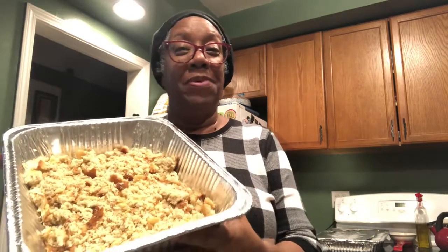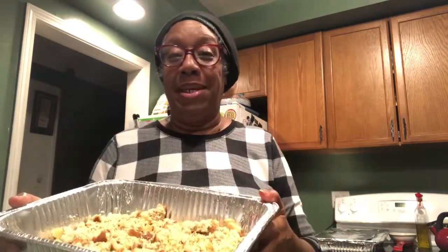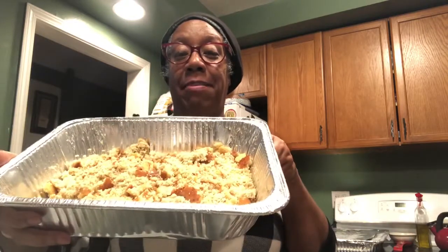I made keto cornbread that I've now crumbled up so I can make keto dressing for my Thanksgiving meal. My dressing is going to be easy and simple. I've got my cornbread crumbled up already. I'm going to be adding sage to it, some celery salt — because I'm not a big celery person, I don't want to cut up fresh celery — so I add celery salt.